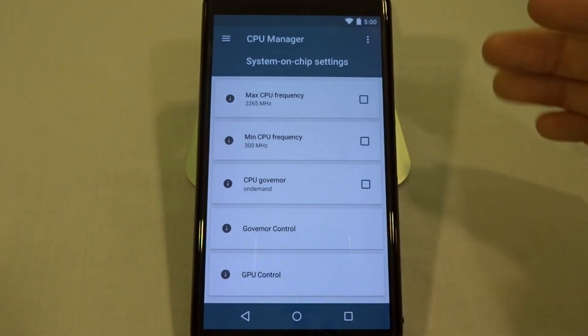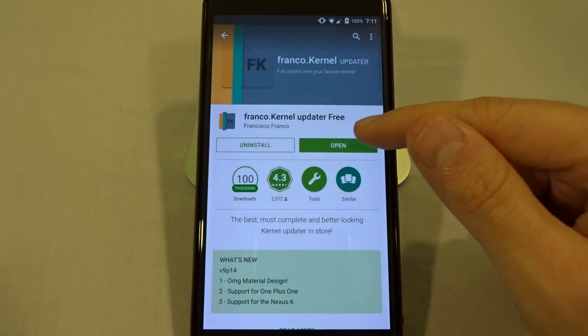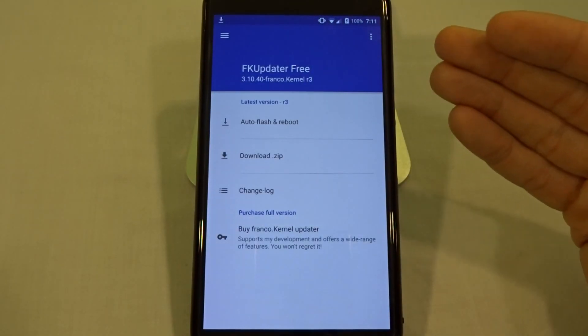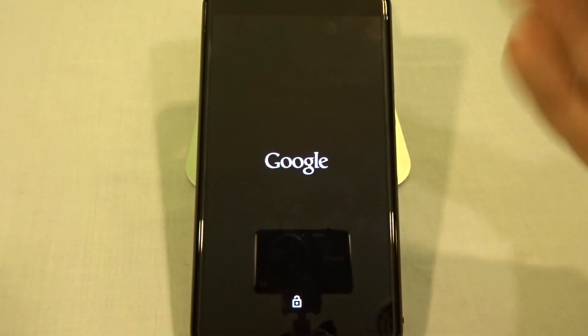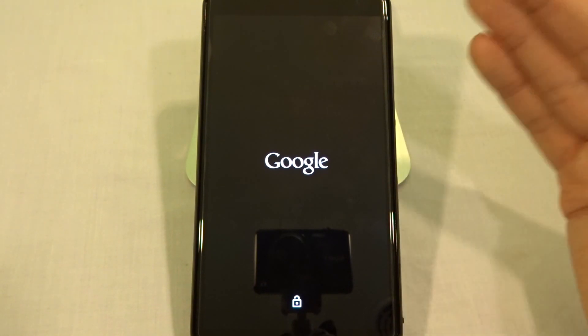You can change the CPU frequencies and other things specifically through this application, so it's very nice that you can control it. It keeps you up to date and the auto-flash and reboot is all integrated — it will download the latest version and just reboot your device for you. Once it reboots, it will be running the latest kernel.